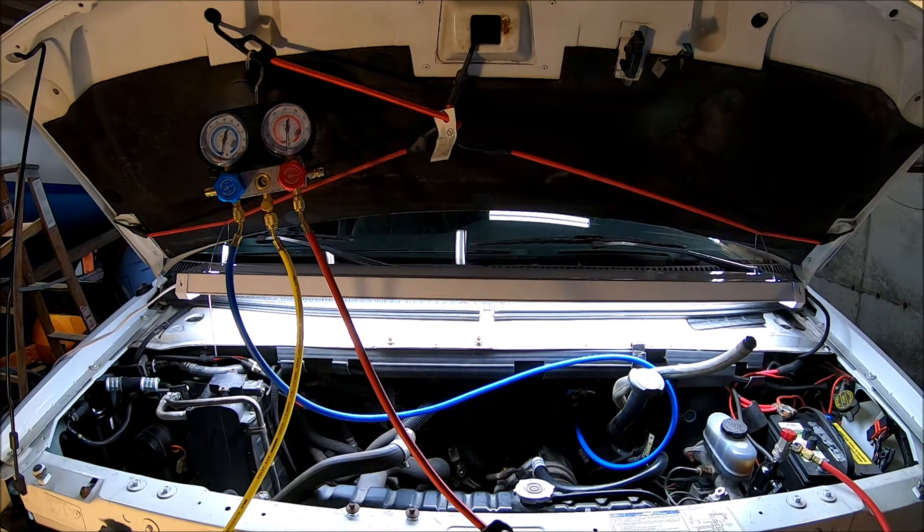Supposedly it takes 10 ounces when it's empty. I've got eight ounces of oil, so I'm going to put that in there, assuming maybe I still got a couple of ounces between the condenser and the evaporator.